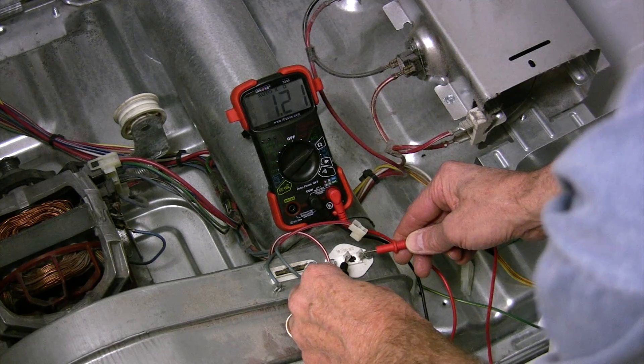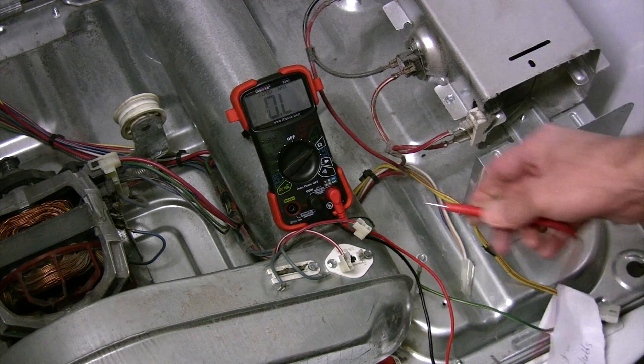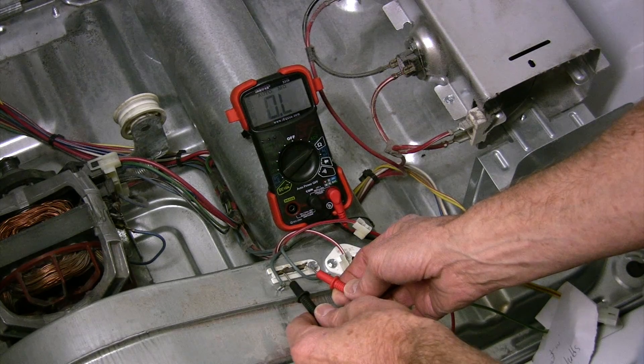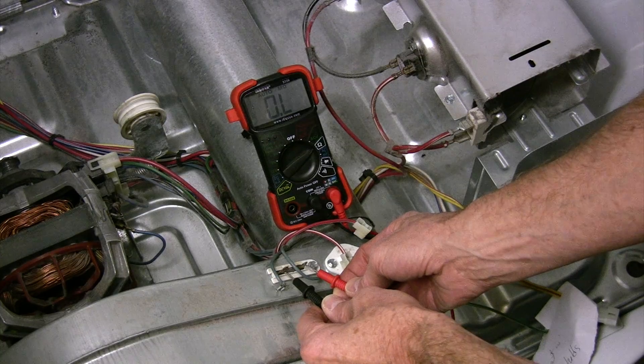So this fuse is working. Now I'll check the thermal fuse — and it is dead. This one is not working.